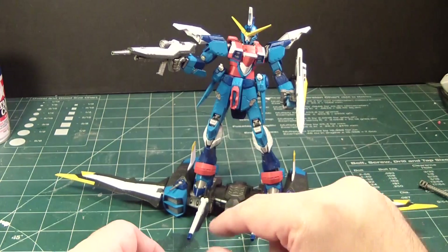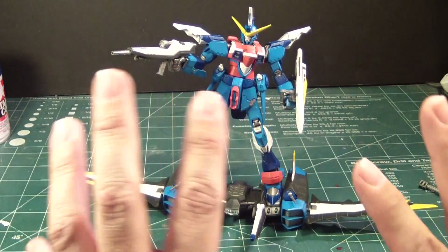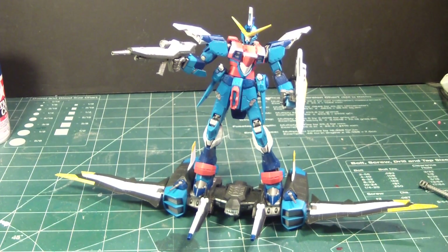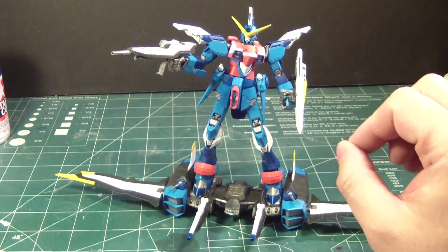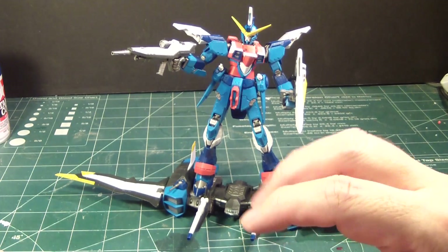The body on the entire Blue Justice Gundam is complete, done, and it's beautiful. But I want to seal it — cover it up with a sealant top coat. Then I will panel line it. This will take some time, but I have close to a month, so I can do this at my leisure.